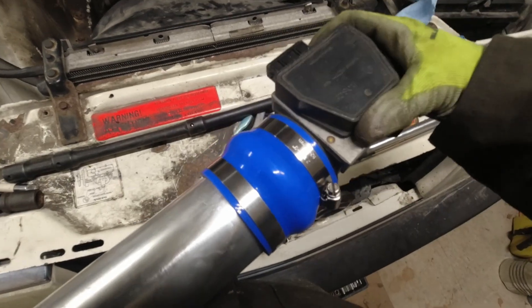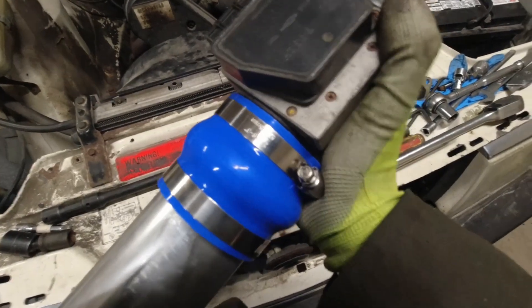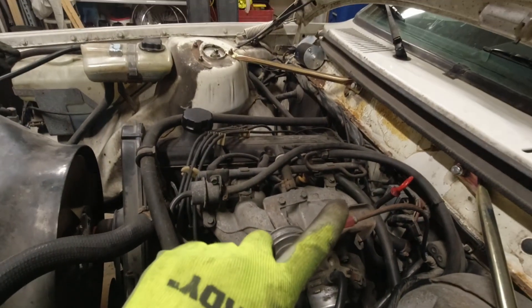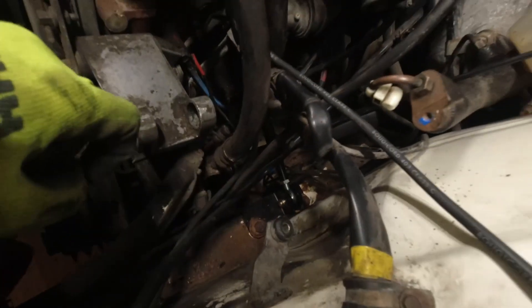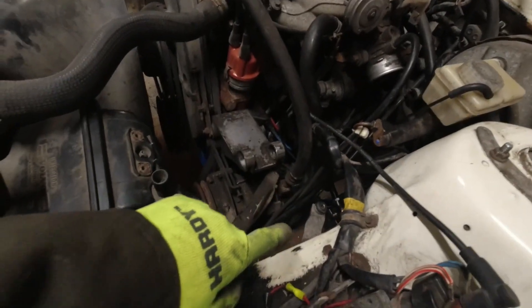I've installed this hump connector to show you why you want to use a hump connector and not just a straight. Hump connectors allow for some play in the connection, and that's important because the mass airflow meter hard-mounts to the inside of the engine bay, while the other end of this pipe mounts on the manifold which bolts to the engine, which shakes around. The reason I think I can get away with only one hump connector is because I have a torque mount installed, so the engine shouldn't rock nearly as much as it did stock. Hopefully one hump connector is enough to take up the play between the top of the engine moving and the MAF, which is not going to move.